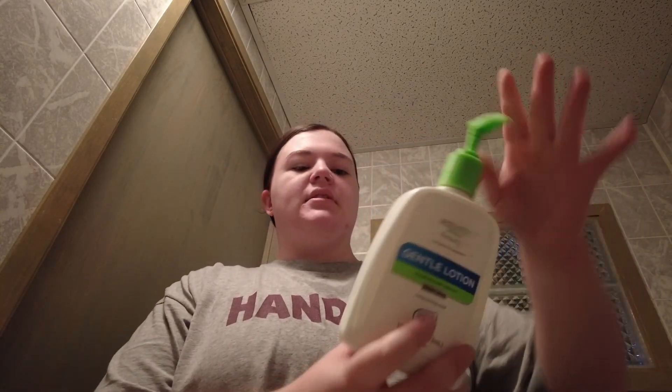Next I brush my hair — I don't sleep with it up, I just already did school this morning. Then I go in with this Equate Beauty Gentle Lotion. It's the Walmart brand version of Cetaphil, and having tried both, it's literally the exact same thing for much less money. I put moisturizer on my face because if I don't, my face gets really oily throughout the day.